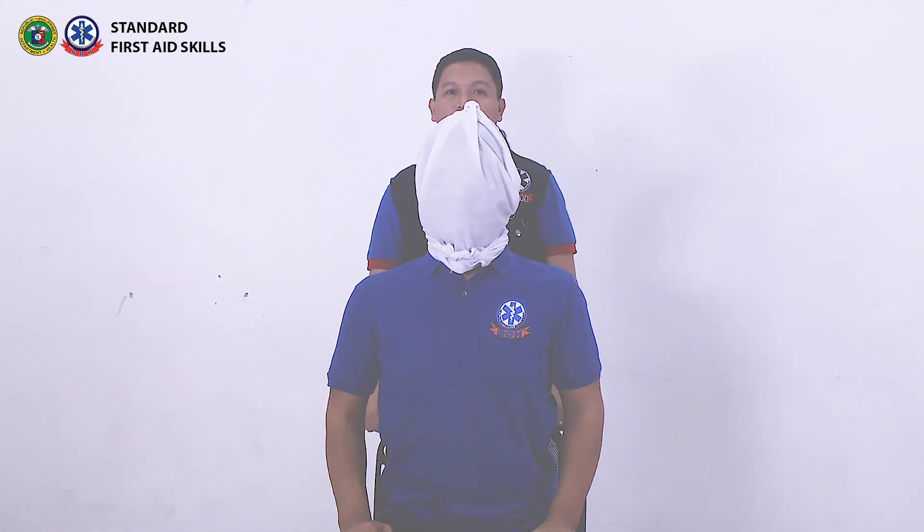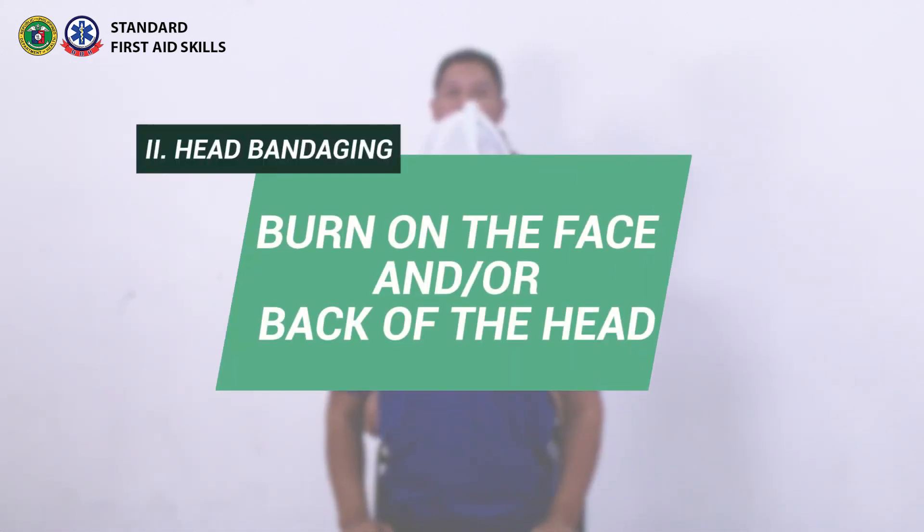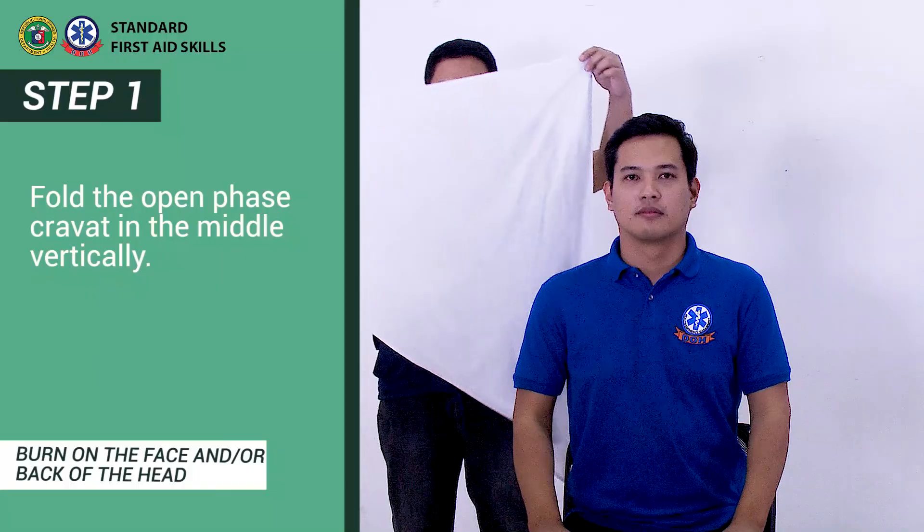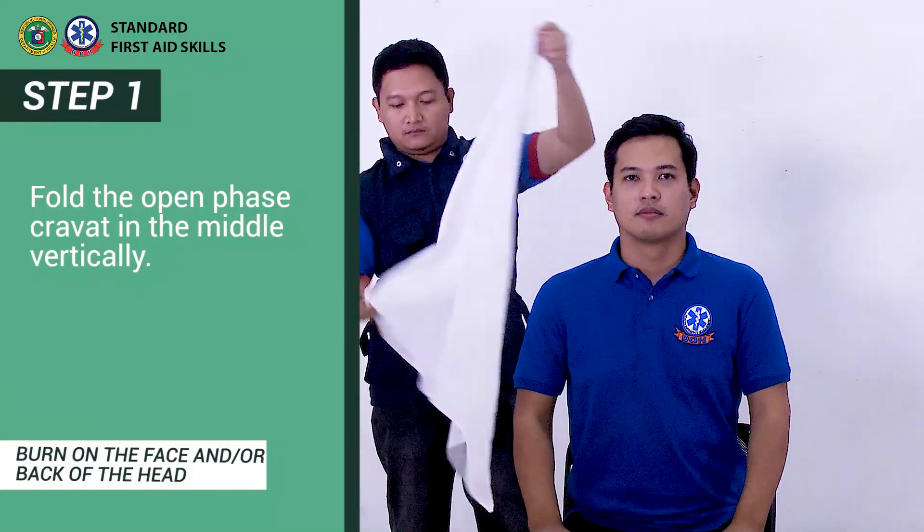Burn on the face and or back of the head. Step 1: Fold the open face cravat in the middle vertically.